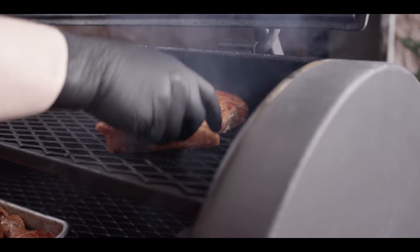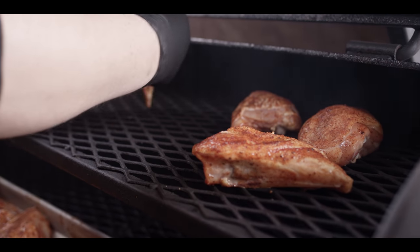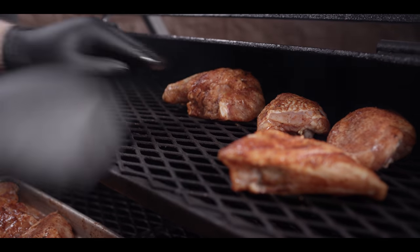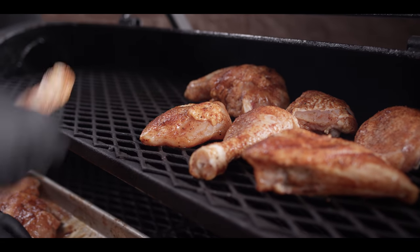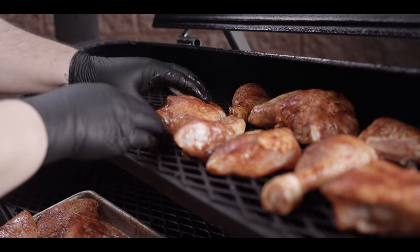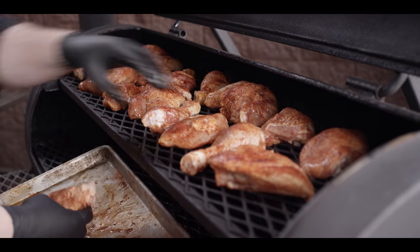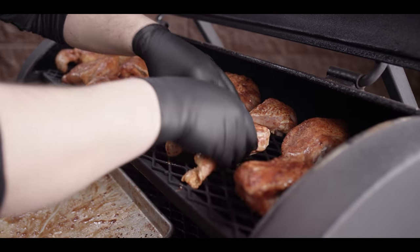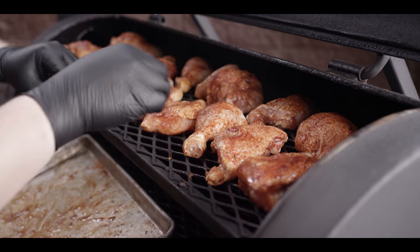Alright, we've got our smoker running about 250 right now, maybe a little bit warm, but that's fine as we get all this cold chicken on here. We'll choke down the air just a little bit; we're gonna be sitting in that 225 to 250 range. We're getting this loaded up with chicken and giving it a good amount of time to get some smoke going, then we'll increase the temperature at the end to help render out the skin.